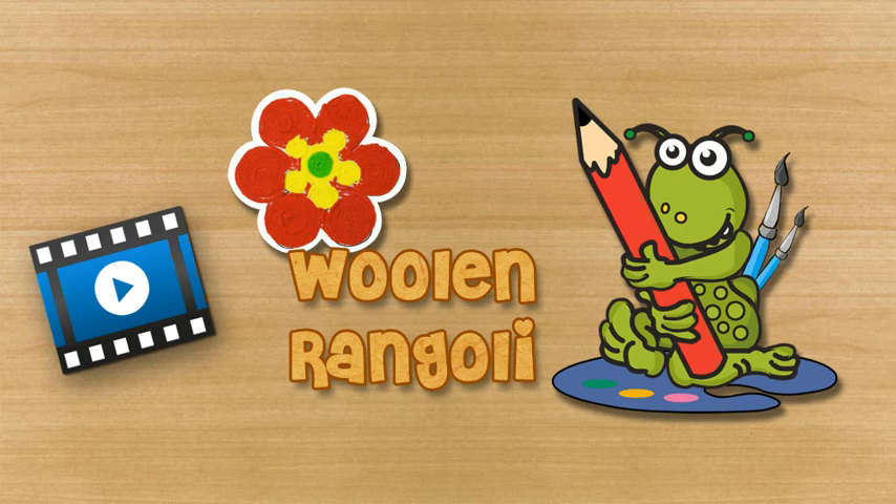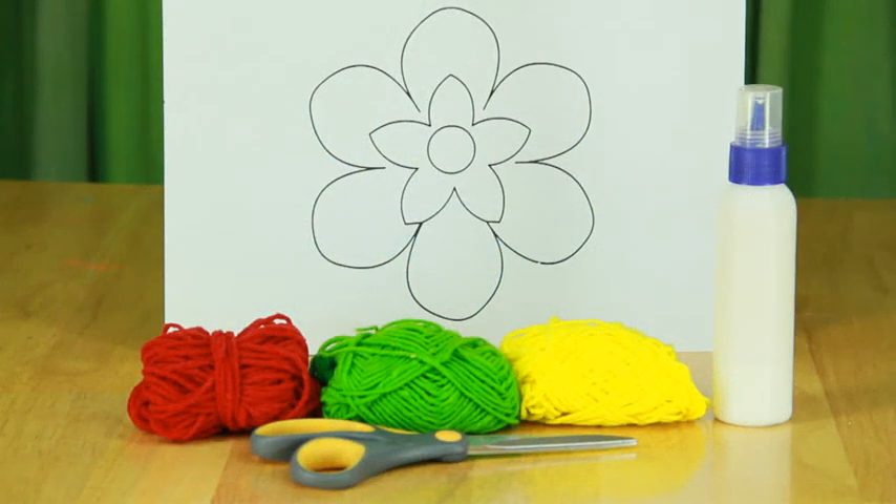Woollen Rangoli. For making a Woollen Rangoli you will need wool of different colors, craft glue and scissors.